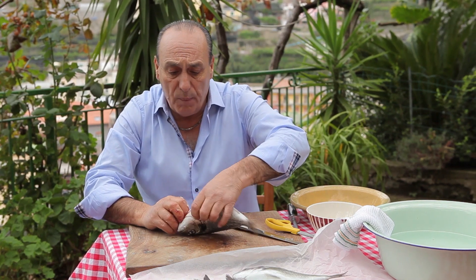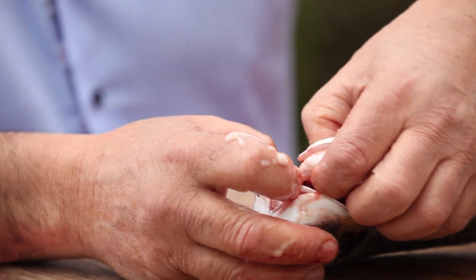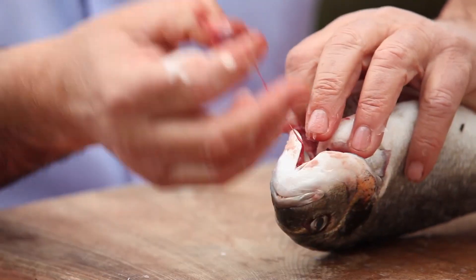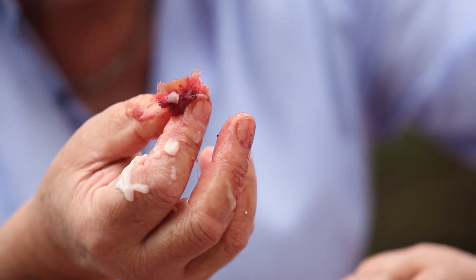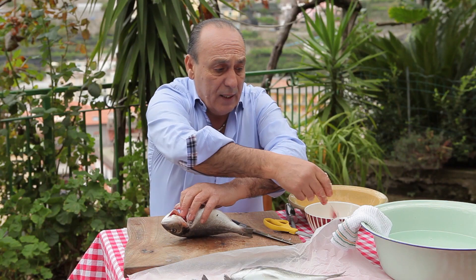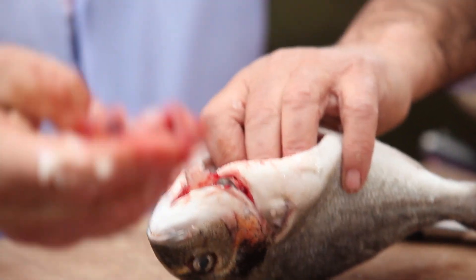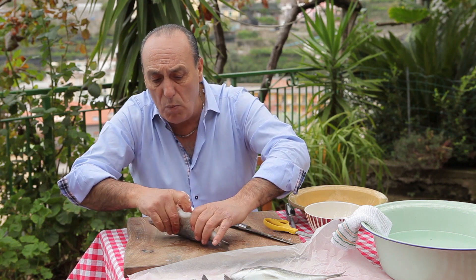Then you go in with the gill — it is very important. The gill can be a little bit harder. Just use your finger. Don't be afraid. If it is too big, you will not use it again. But if it is small, you can pull them all out. And look at that — all out. The fish is almost clean.